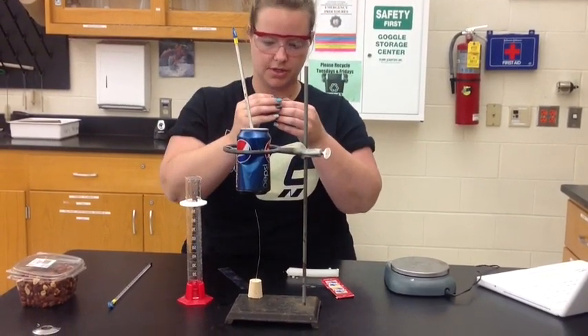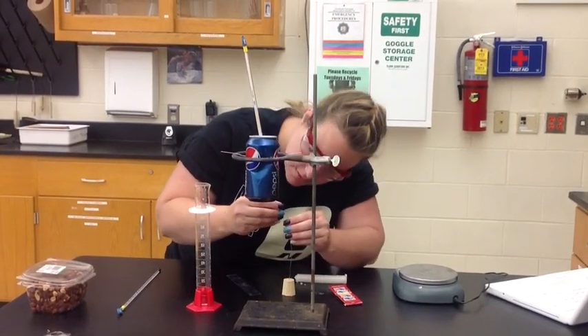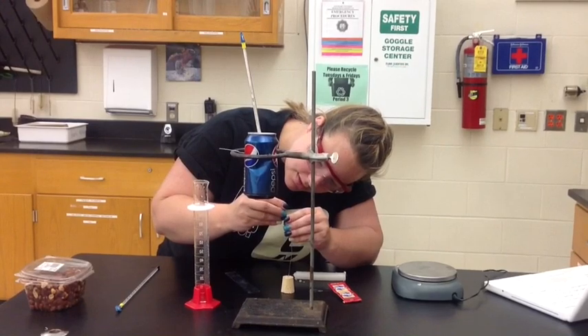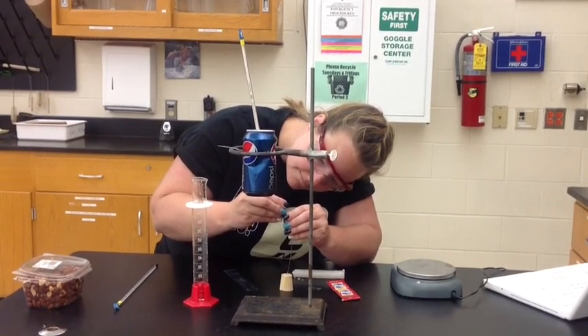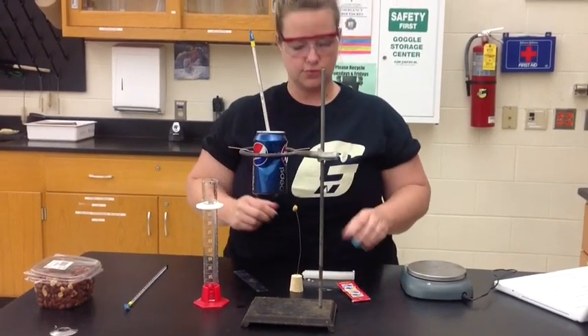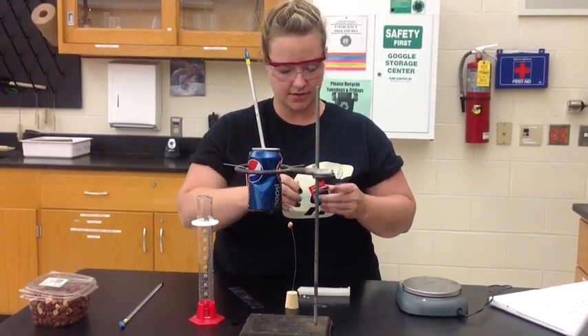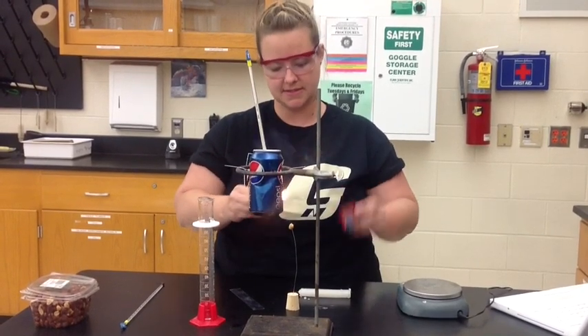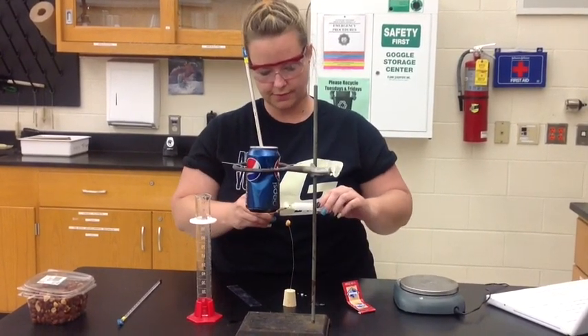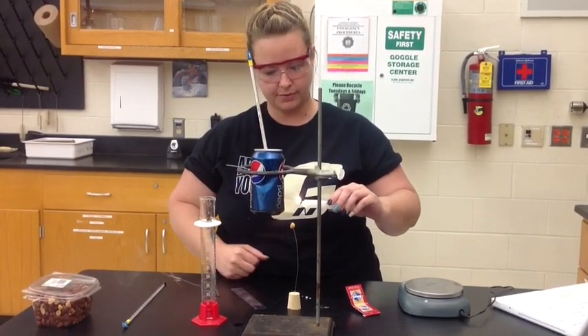Very carefully place your food source onto the pin. Then you need to start your food source on fire. I'm going to use a candle to do this because it does take some time to start the food source burning. Be very careful with matches.